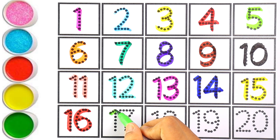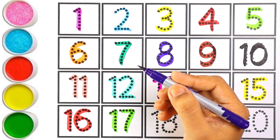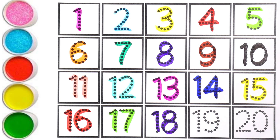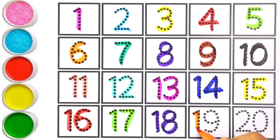Light green color — number seventeen. Kids, repeat after me: number seventeen. Purple color — number eighteen. One and eight makes the number eighteen. Orange color — number nineteen, number nineteen.